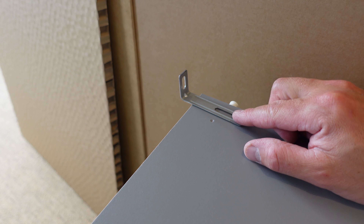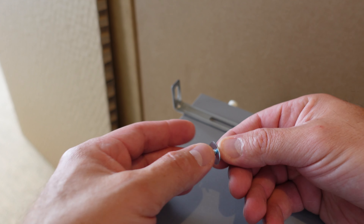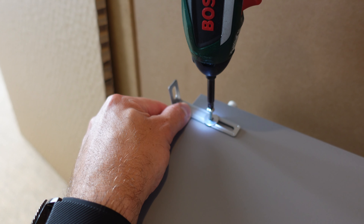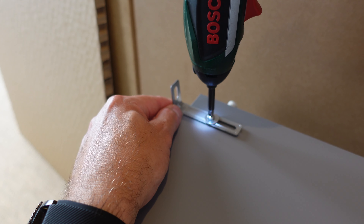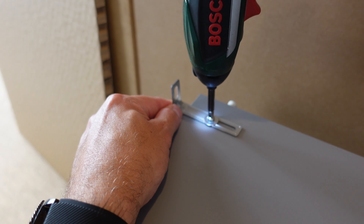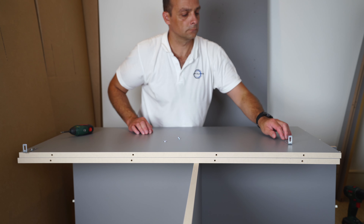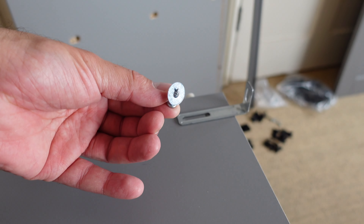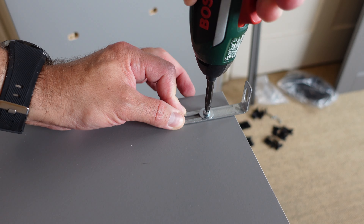Fit those L-brackets even if you're not securing the wardrobe to the wall right now — so later if you decide to, they're already there. A washer and small screw secure the L-bracket to the top panel from the top side, so you won't really see it when looking from the front. Exactly the same on the other side — the L-bracket sitting right on top of the hole, secured with the small screw and washer.